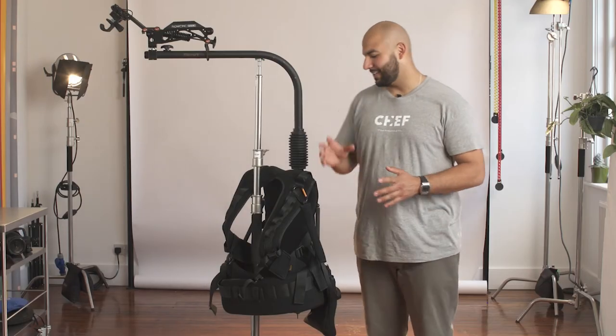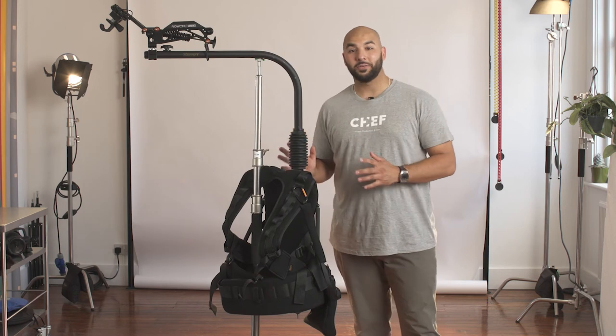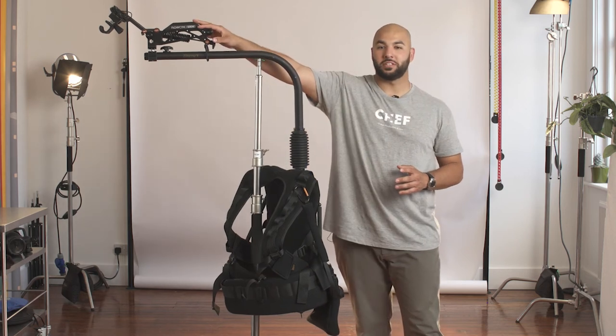So there we have it guys. It is an absolutely versatile piece of kit — the EasyRig Vario 5 with the Flow Cine Serene arm on the top. If you've got any questions regarding this kit, feel free to get in touch. We're more than happy to help.